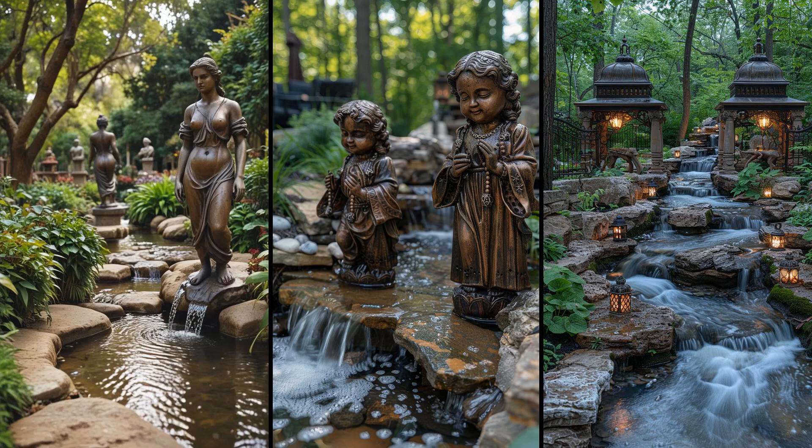Imagine antique iron statues standing alongside your backyard stream — they add a layer of history and sophistication. Picture a majestic lion or a delicate nymph reflecting in the water. Such decorations offer a visual feast, turning a simple stream into an inviting, tranquil retreat. But iron statues need care: rust is your biggest enemy. Regular cleaning and a protective coat can help maintain their charm. A bit of effort keeps these timeless pieces looking stunning. Why settle for any decor when you can have iron masterpieces enhancing your stream?